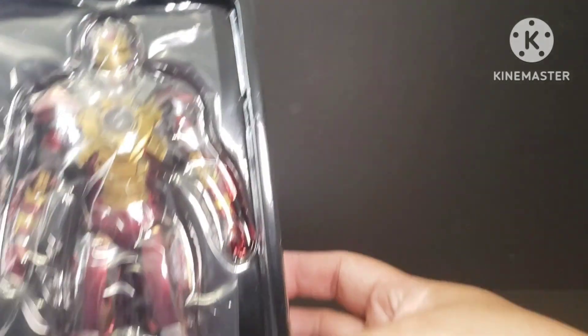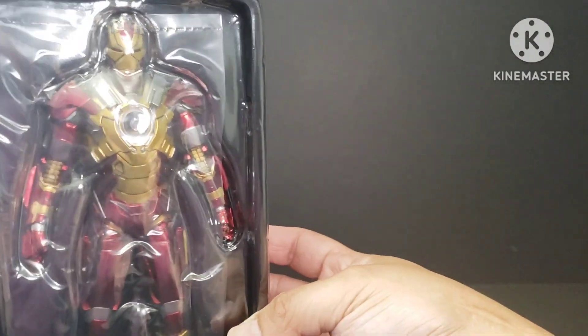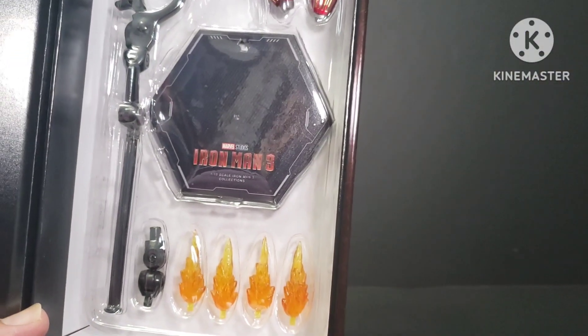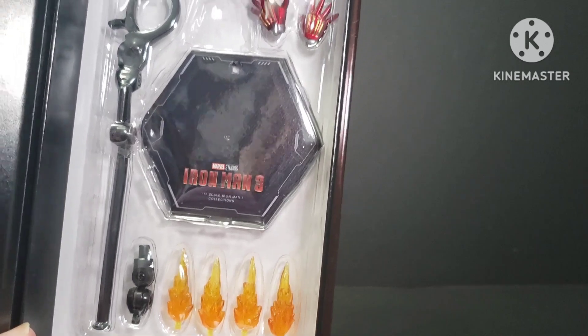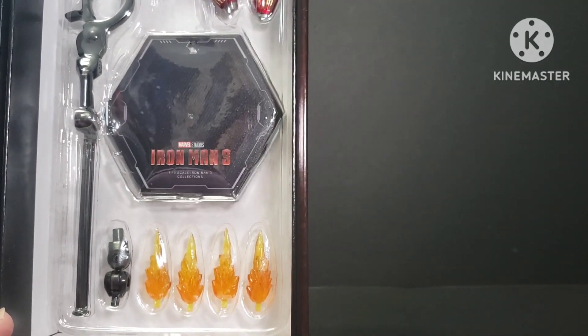I've unboxed it and here's what's inside. This is the figure — Iron Man Mark 17 — and these are the accessories: base stands, a few sets of hands, and some blasters.